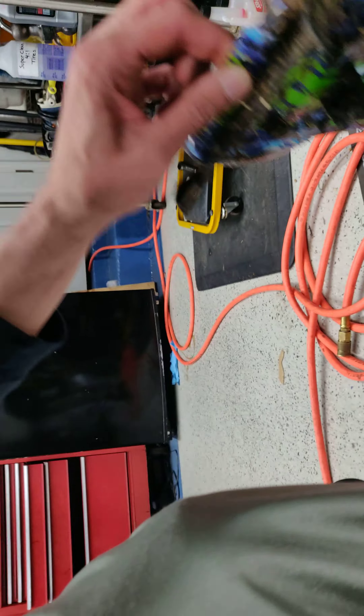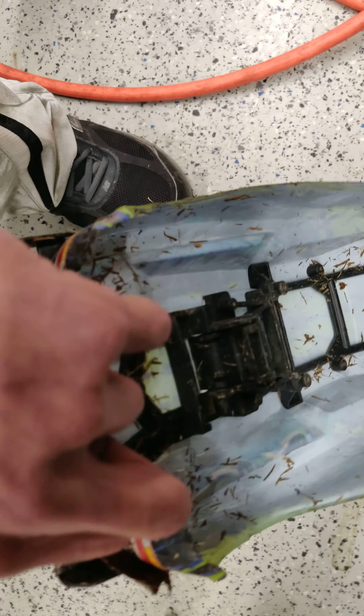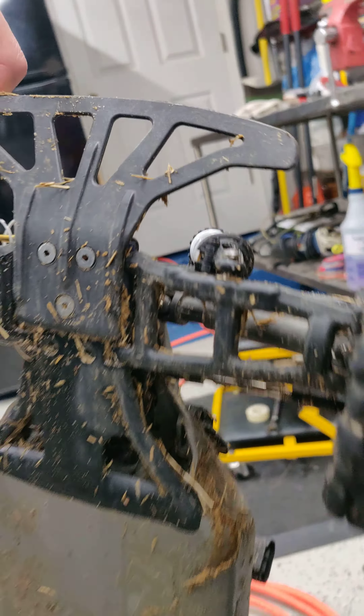Let me show you what the backside looks like. That's the backside of the body. And here's what the backside of the rustler chassis looks like. Yeah guys, it's gonna be a fun cleaning project.